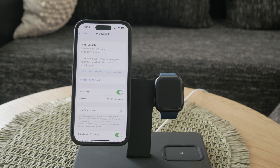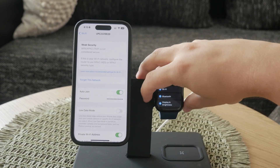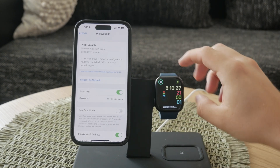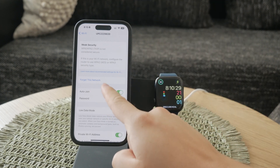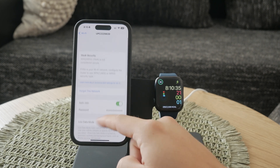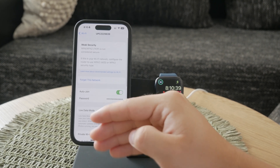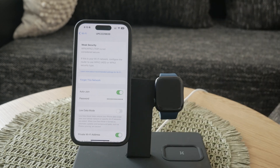After ensuring your credentials are correct and enabling the Private Wi-Fi Address, you should forget the network and rejoin it. To do this, open Settings on your iPhone, tap on Wi-Fi, find the network you're trying to connect to, and tap the information icon. Then tap Forget this Network. After forgetting the network, reconnect by selecting the same network from the list and entering the necessary credentials.